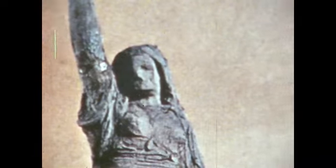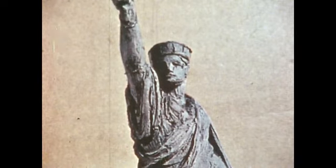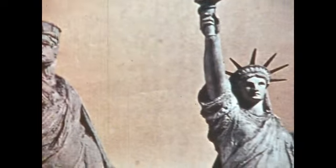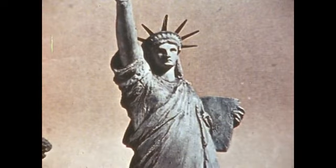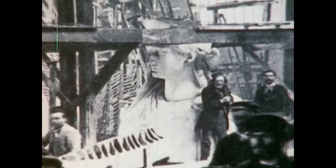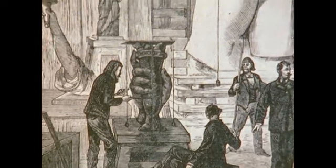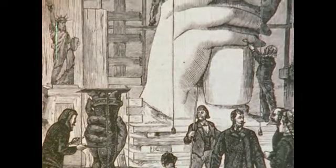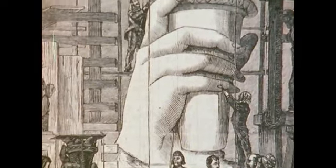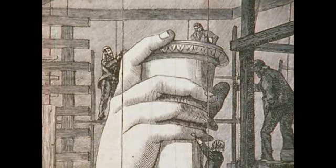After Bartholdi returned to France, he began work on small models of the statue. From a four-foot clay model, he enlarged it in two stages to one-quarter the planned size. In the large model, 36 feet high, the design, finally perfected, was marked off into three parts to be made larger by mathematical calculations.